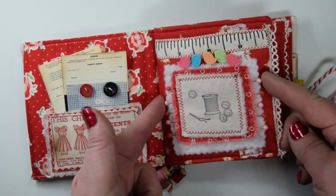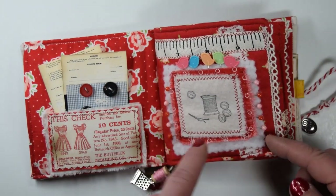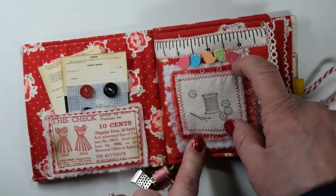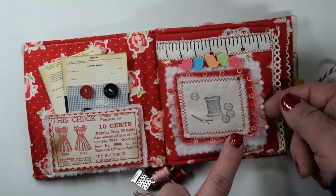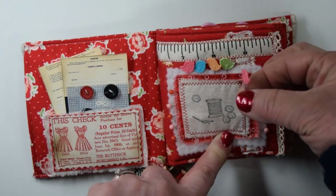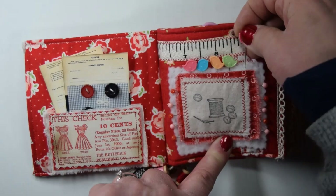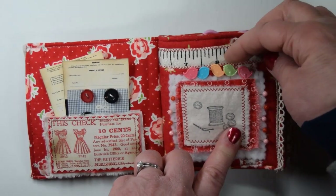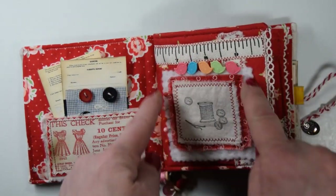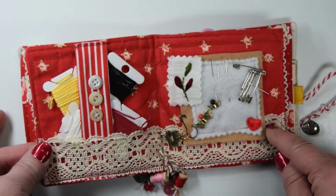This measuring tape ribbon I found at Hobby Lobby. There are pins — hopefully you can see that — going all the way down the side that I stuck into this little needle pad here. These are also pins. They just have a little birdie at the top. I thought those were so very, very cute. And those just tuck in the top too. So this is just basically surrounded by pins. There's a little bit of lace sewn on there.